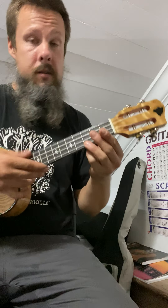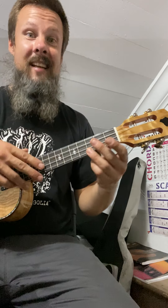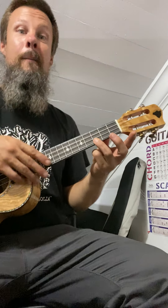So the song we were doing was C major, D minor, F major, F major, back to C. Three chords, right? So you can mix them up.